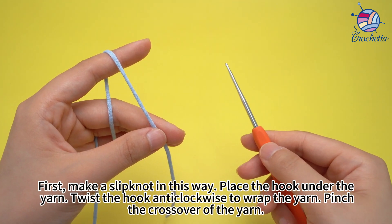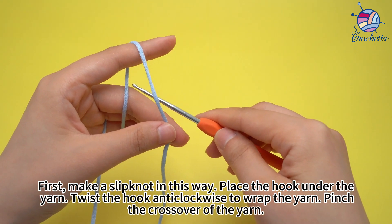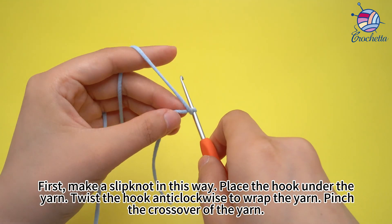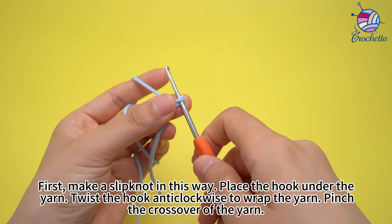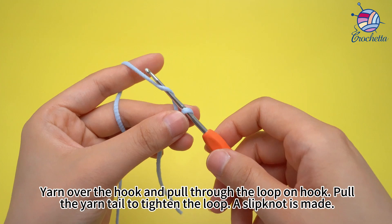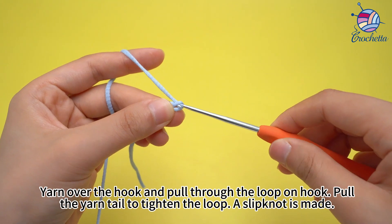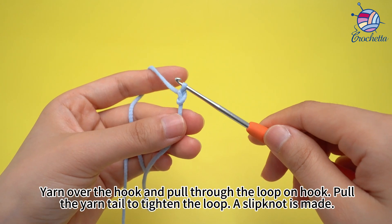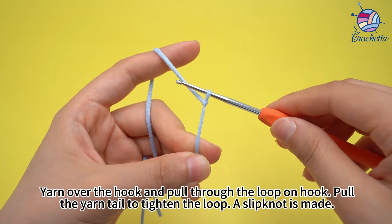Place the hook under the yarn. Twist the hook anti-clockwise to wrap the yarn. Pinch the cross-over of the yarn. Yarn over the hook and pull through the loop on the hook. Pull the yarn tail to tighten the loop. A slip knot is made.